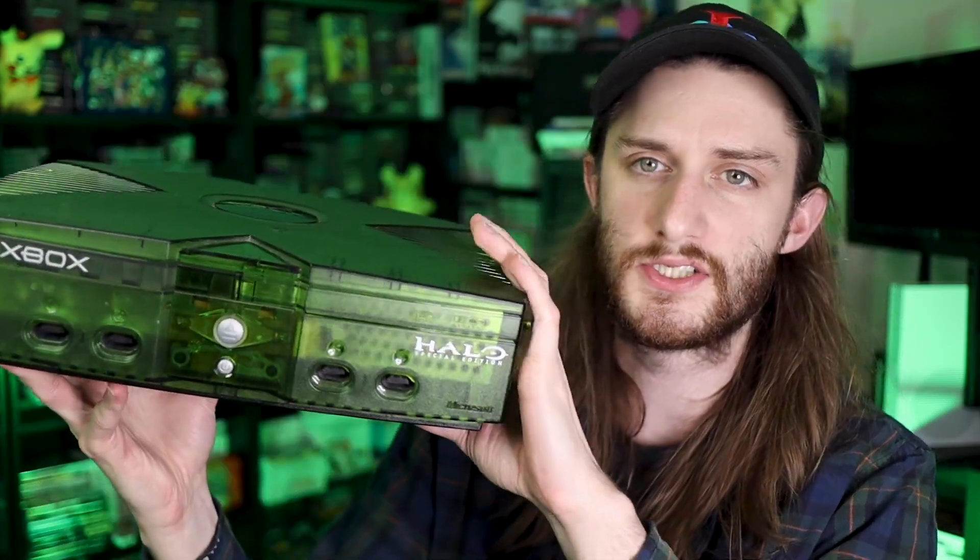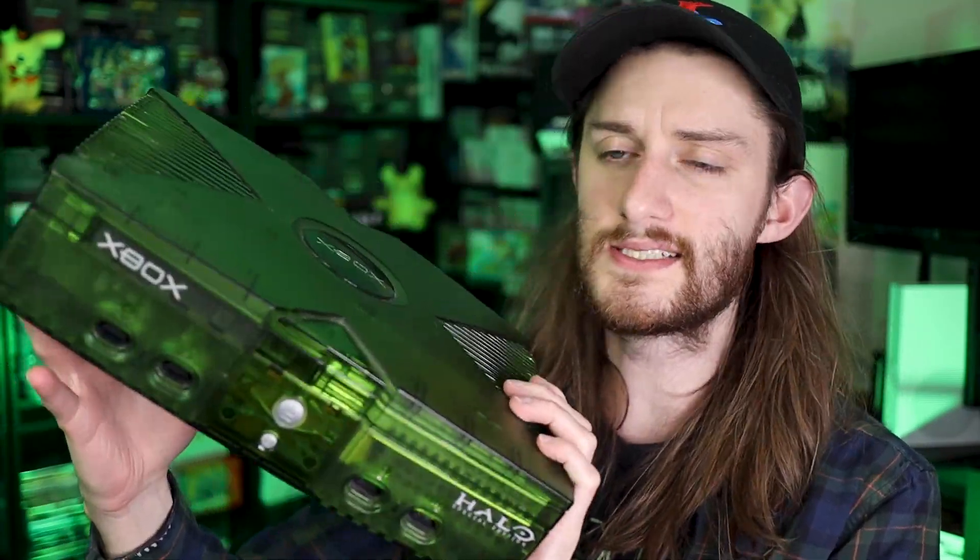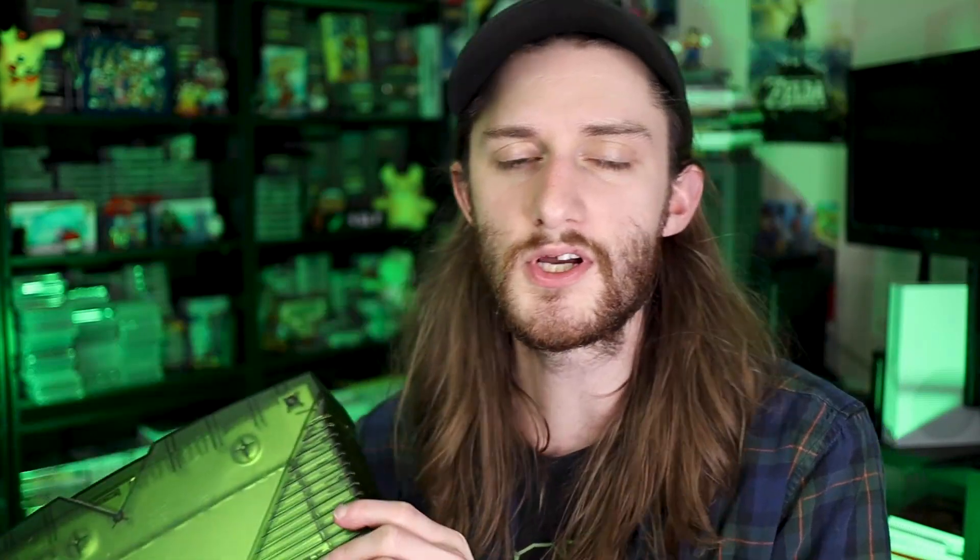As you can see, this is a special edition one — the Halo special edition. This is a big console. If you're looking for a small console to fit in your entertainment system, this is not it, but this is an awesome system. It is totally cool. It is big and bulky, but it does look amazing.